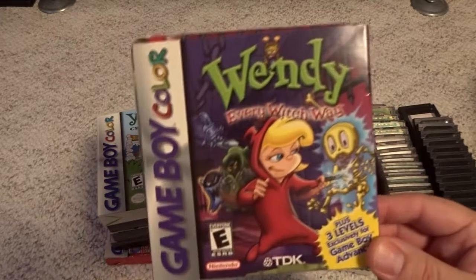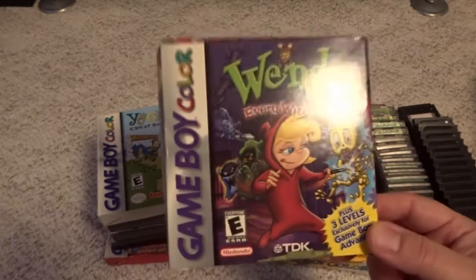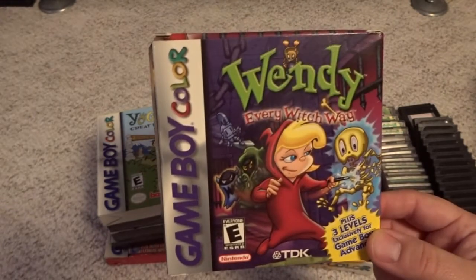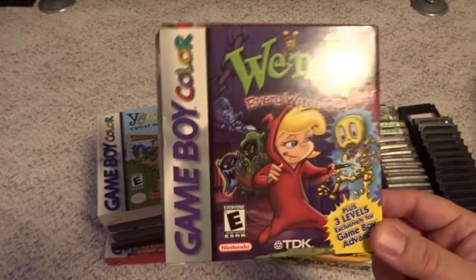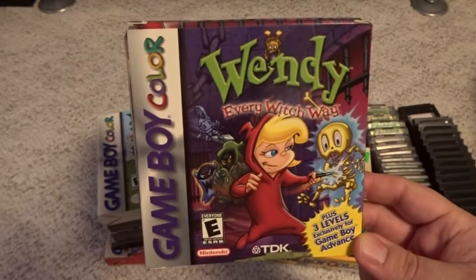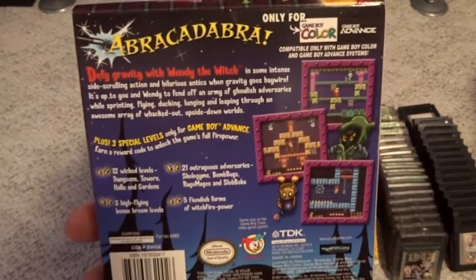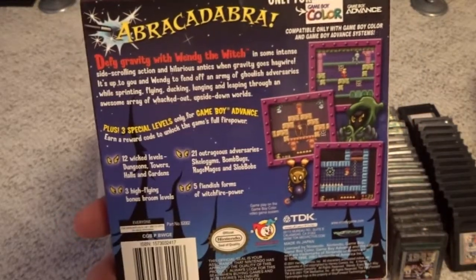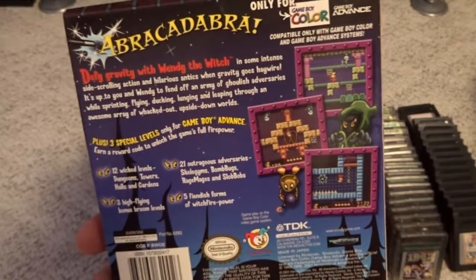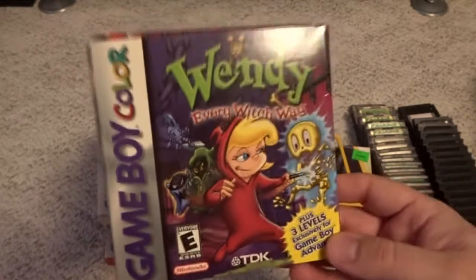I mentioned Shantae earlier — that is probably the crown jewel of the Game Boy Color library. Unfortunately I do not own that game; it goes for a massive amount of money, and I couldn't even find it back when it was new, so I know that game is genuinely rare. However, this is the game WayForward released after Shantae — a very late release for the Game Boy Color that even has levels that only work on the Game Boy Advance using the same cartridge. It's a crossover game with an anti-gravity feature and really detailed graphics. I would definitely recommend grabbing this one while you can, as it could be on a trajectory like Shantae.